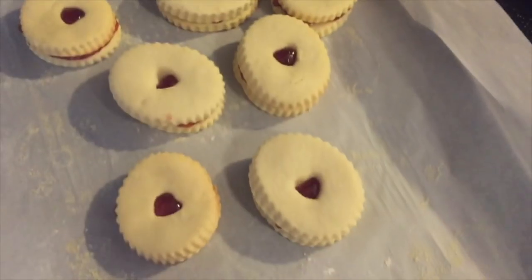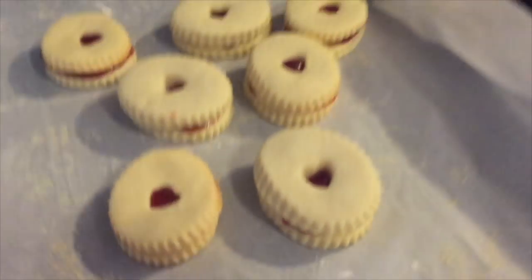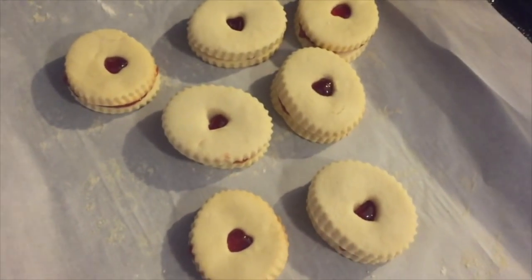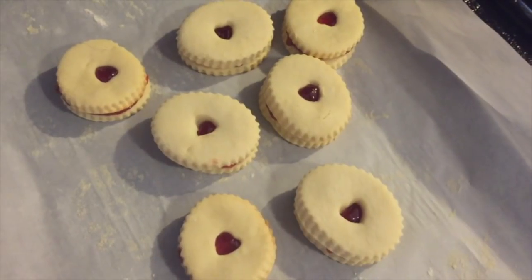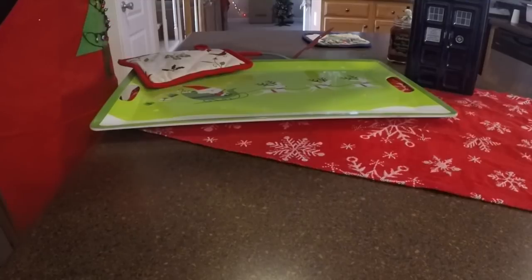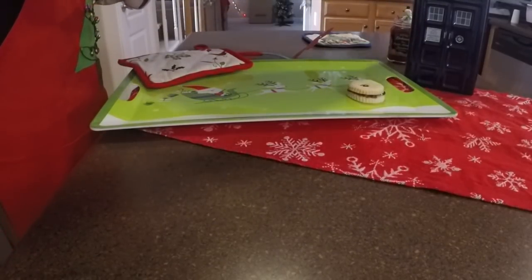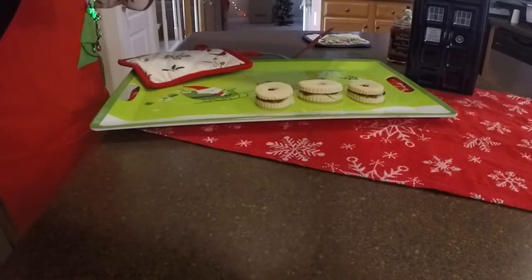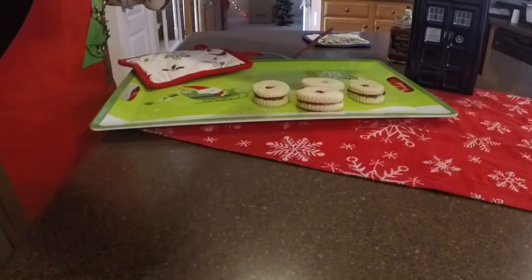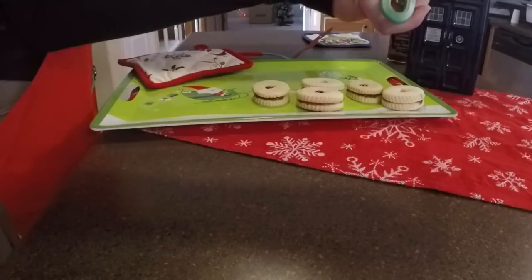I just got this batch right out of the oven. They're definitely a bit thicker than I think they're supposed to be, but to be honest I think they came out great. I'm going to transfer them to my plate and let these cool off a little bit, and then I'll try one and let you know if it actually tastes somewhat correct.